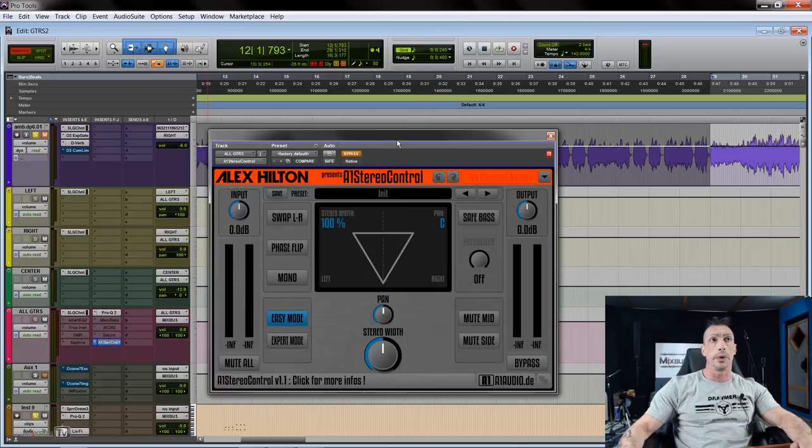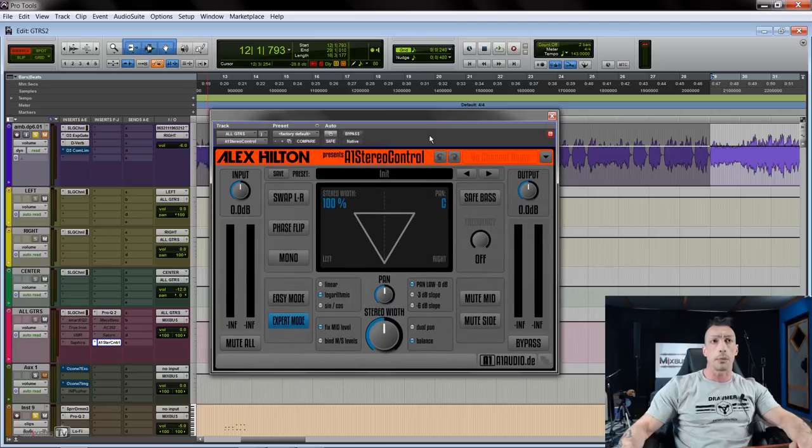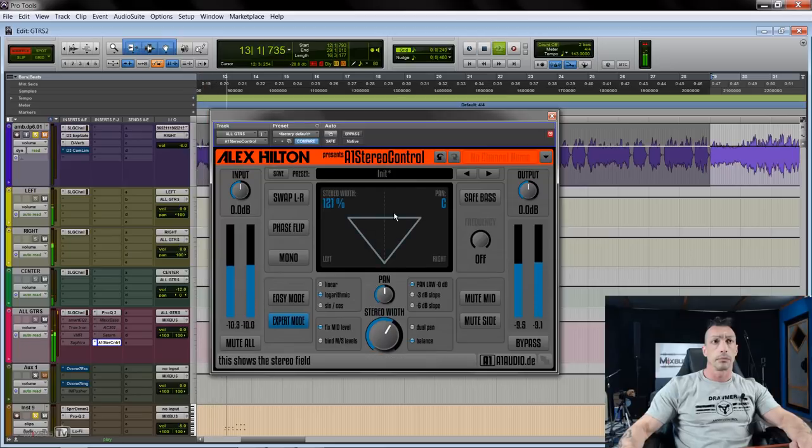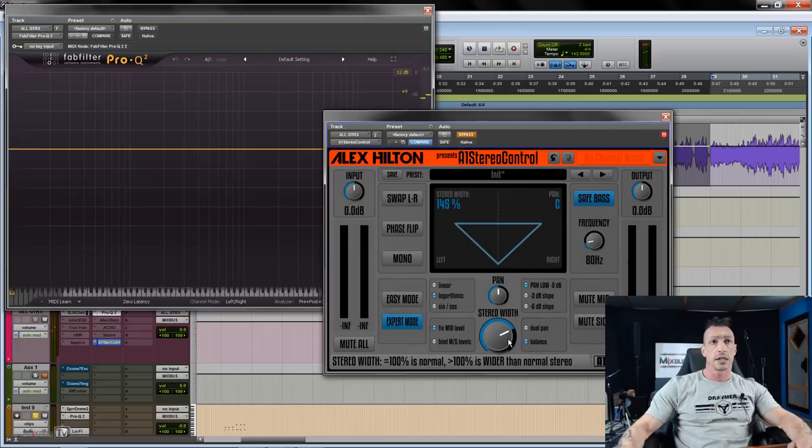I have a video specifically on that trick if you're interested. Now let's look at a few more. One is for opening up the stereo image — one of my favorites, and it's free: the A1 Stereo Control. In expert mode it gives you more options. It's pretty straightforward. And of course you have the Safe Bass option, so if you want a mono signal below a certain frequency — I wouldn't go more than 80 Hz — that's there too.